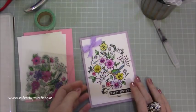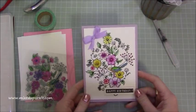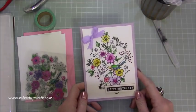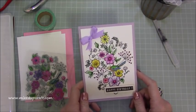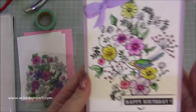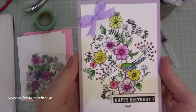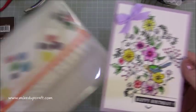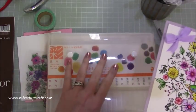Hi everybody, it's Sam at Mixed Up Craft. Thank you for watching my tutorial today. I'm going to do a little bit of watercolouring — something very different but something I love. This is one of my other passions; it's art and that's what I studied at school. This is a beautiful stamp and I'm going to be using these lovely Japanese watercolour pens that I purchased here in China.